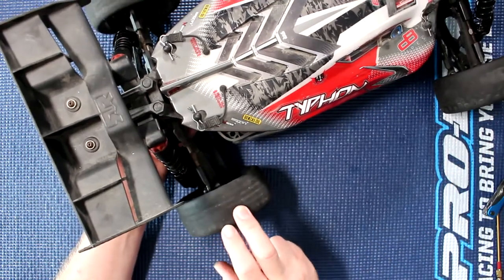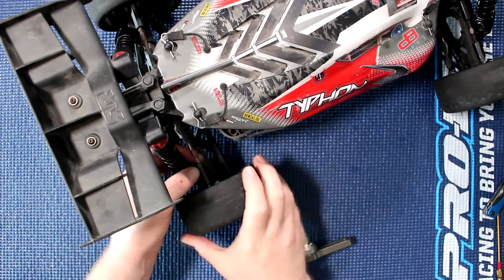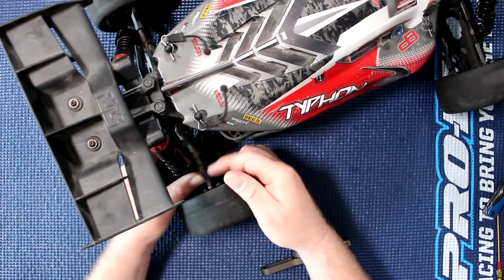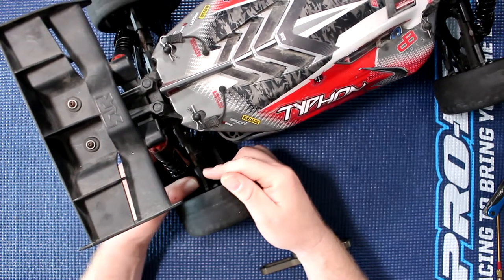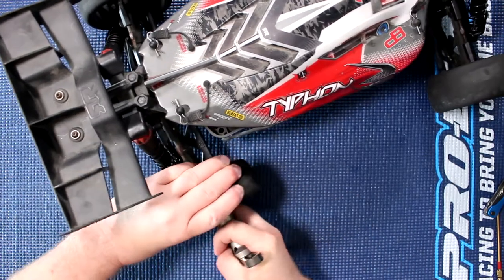One of the first things we'll need to do is remove our wheels — one of our wheels at least — because it's not normal that the rear link does this, moves that much. That tells me the pivot balls are done.